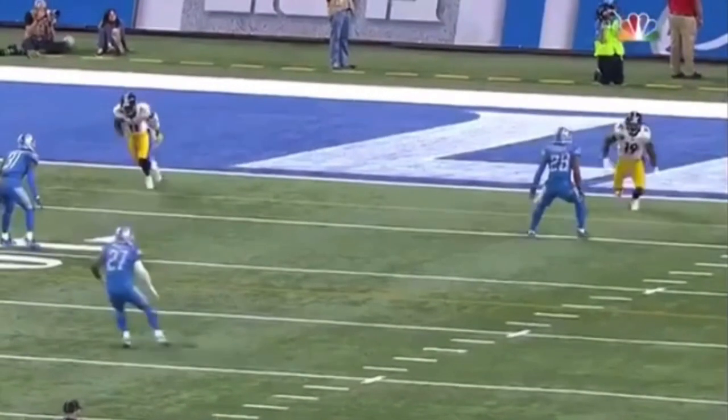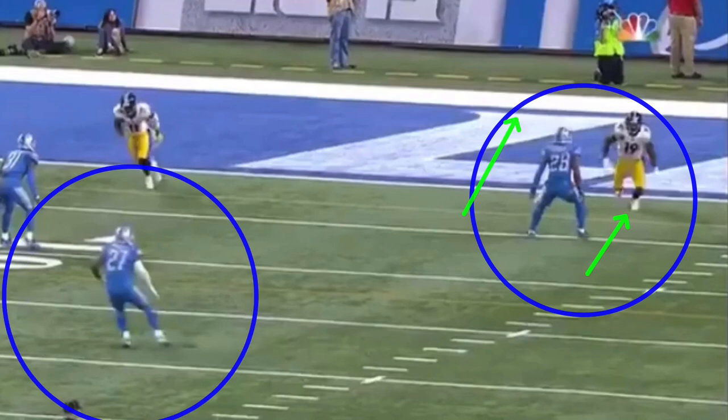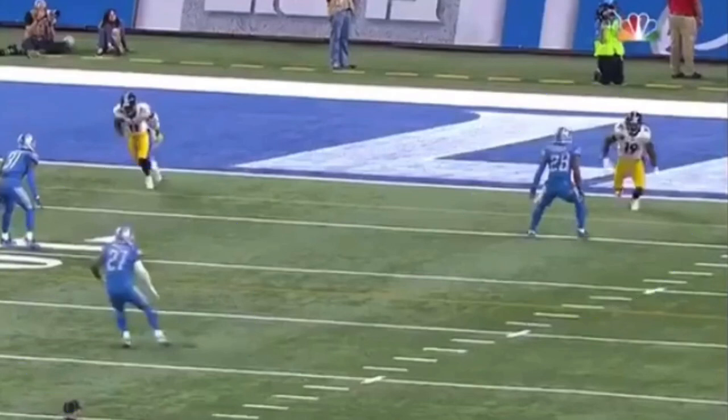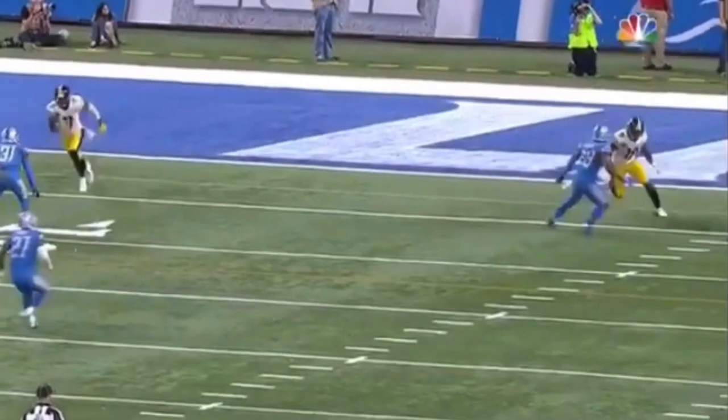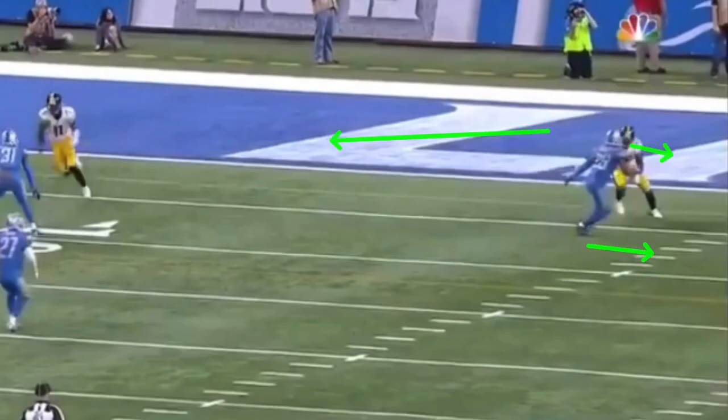Now, the thing about this release is there comes a point where the DB has to turn and run. If he's in man coverage here, there's safety help over the top, so I'd be really playing the fade as well. You got safety help over the middle, so I'm not going to be trying to force him so much to the outside. We're going to try to get him to commit his hips and try to drift to the inside. These first two steps out of the line have got to be fast, and we really have to make sure we cross his face and commit our shoulders to the inside.